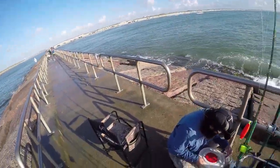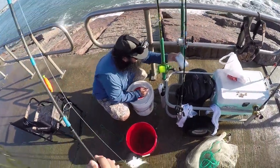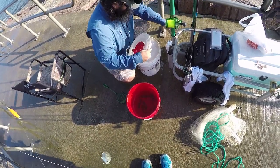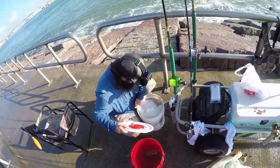Alright guys, I might finally be able to make another video. Oh man, he caught some nice finger mullet. That'll be good for when we're going for some redfish and trout in a bit.